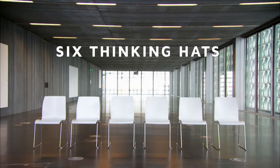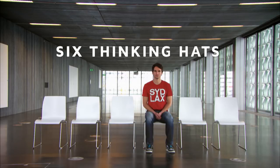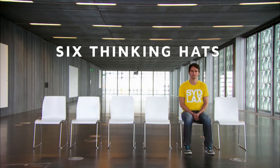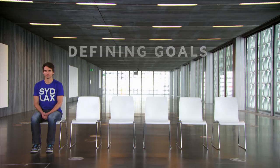The beauty of the six thinking hats is that instead of jumping to the first solution that comes to mind, it forces you to look at a problem from many different angles. Blue is like the conductor of an orchestra, defining your goals and the types of thinking you need to solve the problem.